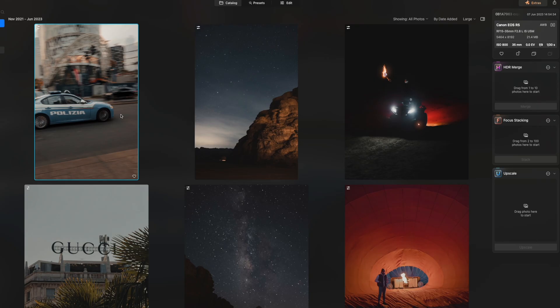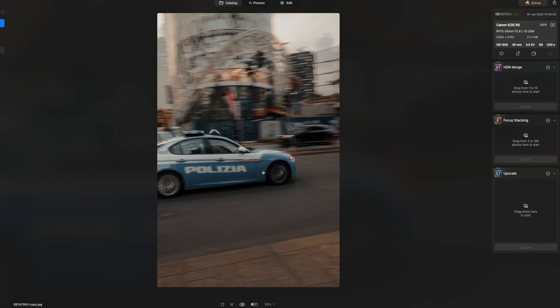Now that we've seen the power of SuperSharp, let's try it on something a little more tricky and advanced. I have this image of a police car I also took in Milan. This police car was going pretty fast and I was trying to get one of those whip panning shots of moving vehicles — trust me, it's harder than it looks. The text on the car ended up being out of focus, and a lot of the car is out of focus too. The background has a ton of motion blur, which was my intention, so I don't want to sharpen everything — just the police car.